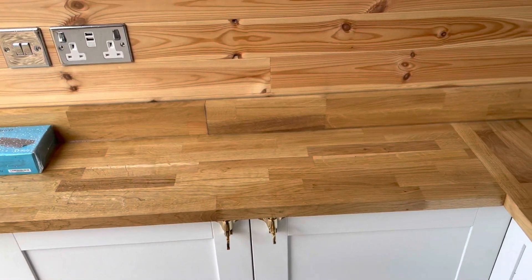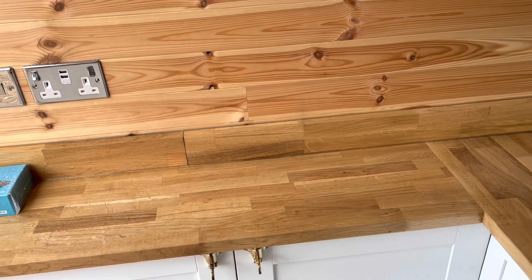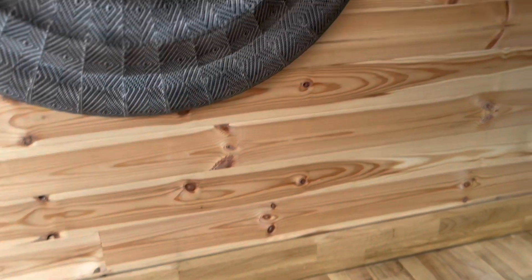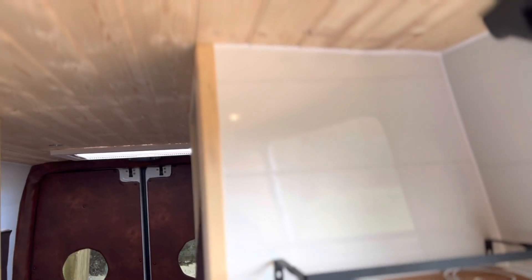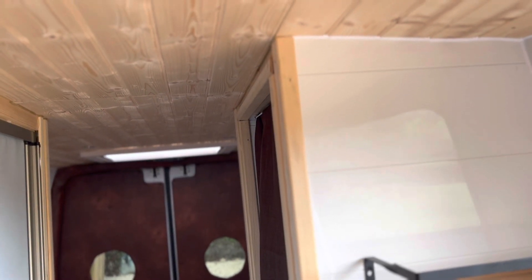I went for an oak worktop because I think they really do look nice. Yes, they are heavier, but I've cut down in other materials because I did this all myself. It's fully insulated, soundproofed, everything. I've gone with plastic on the sides — easy to wipe through and also nice and bright.